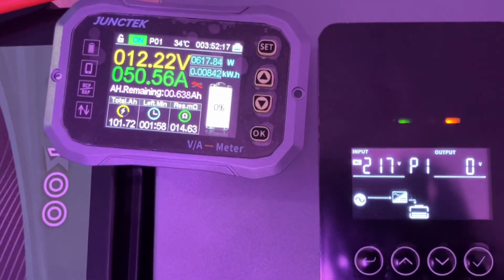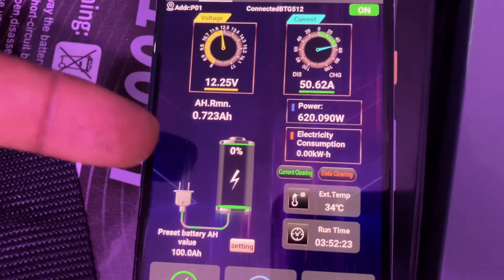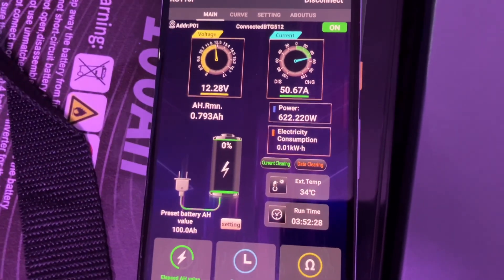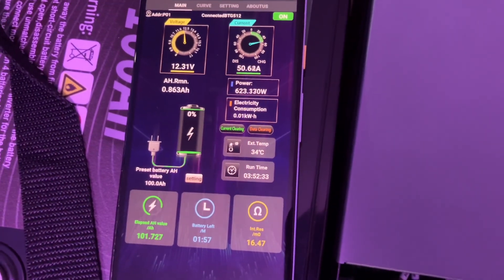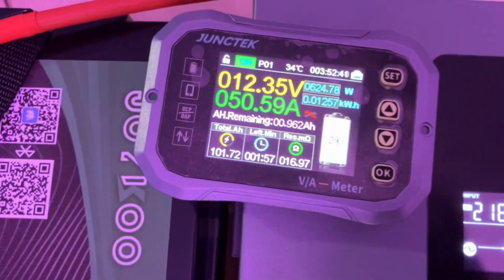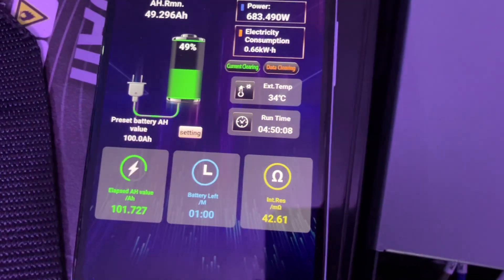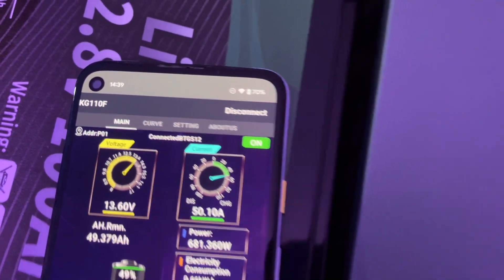At 50 amps charging you can see it will start counting back up from zero percent to 100 percent. We are doing 0.2 to 0.5C, so it's two hours to full charge. At 50 amps and 49 amp hours, you can see we have one hour left to charge — this is 2:30 PM and we'll be back in another hour.